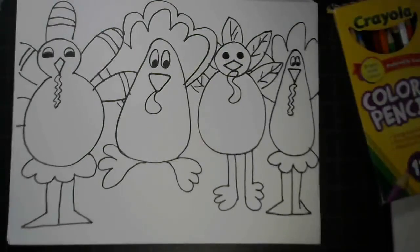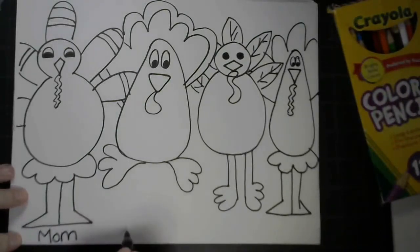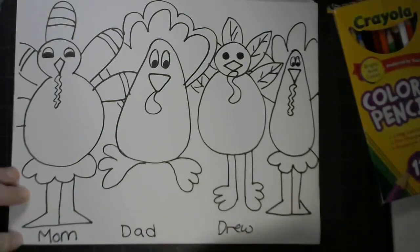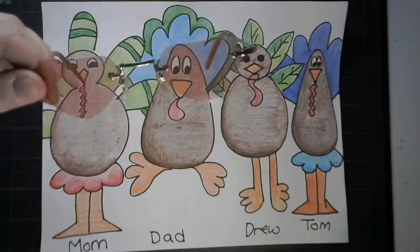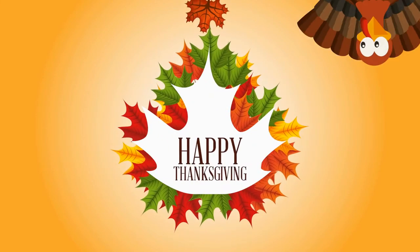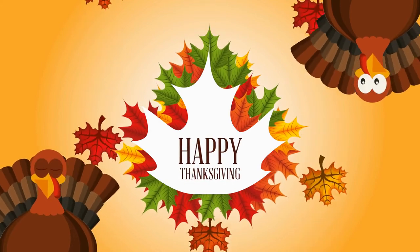And I get to name them now. This one's going to be me, this one is dad, this one will be Drew, and my last turkey is going to be Tom. Now I'm excited to start coloring these — I think these will be really fun to give out for Thanksgiving, don't you? So if I were to put on my future glasses, your turkey family might look something like mine. Can't wait to see what you come up with. Thank you.